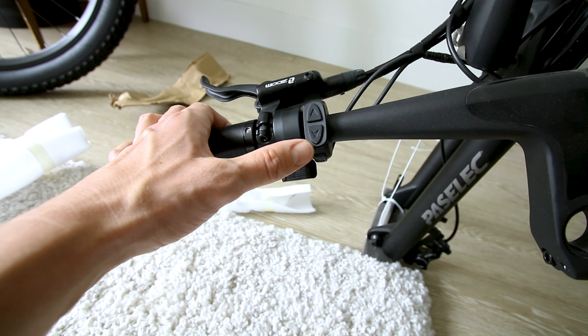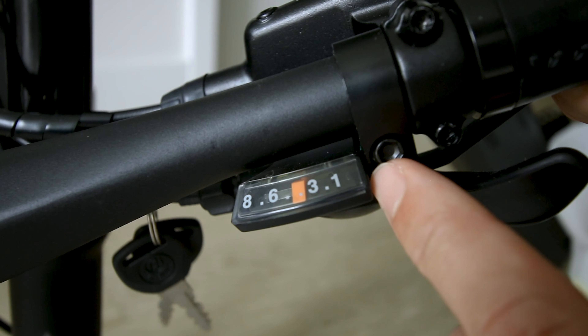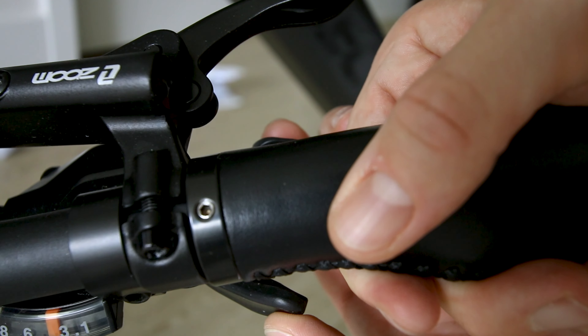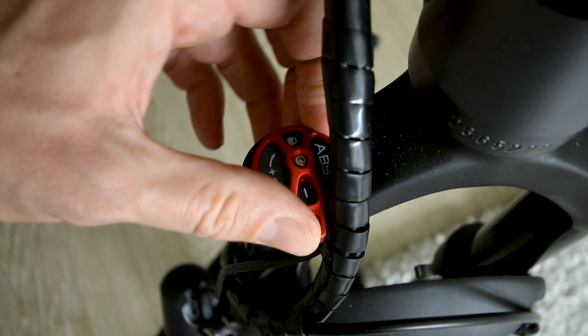Ergonomic hand grips. Here are your controls for pedal assist and thumb throttle on the left. M button down here for modes. Eight gears on the Shimano shifter — downshift and upshift. Right side of the fork has the control to adjust the suspension.